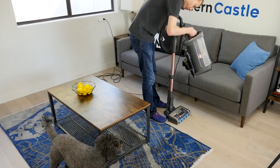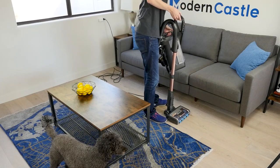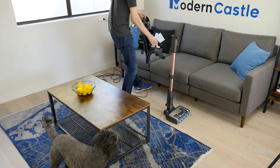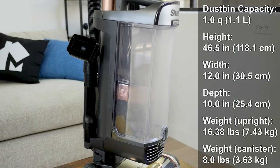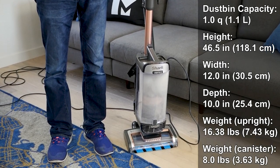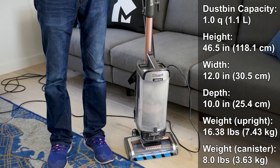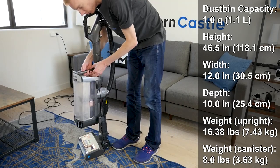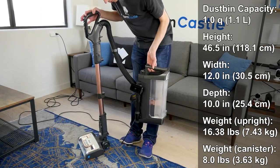The lift-away design allows users to remove the middle section from the base to carry it as a canister vacuum, providing more versatility. The dustbin has a capacity of 1.1 liters. The Vertex is 46.5 inches tall, 12 inches wide, and 10 inches deep. It weighs 16.38 pounds as an upright, and when used as a lift-away canister, it weighs about 8 pounds.